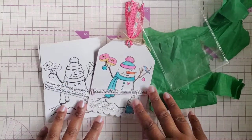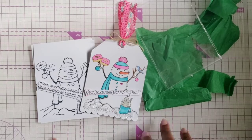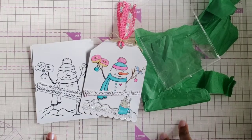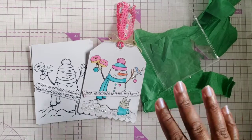Thank you to my Santa for giving me another awesome gift, and thank you to all of you for watching and checking out what we got. Make sure you go and check out the other ladies and see what goodies they've gotten too for today. I'll see you tomorrow for day seven — bye!